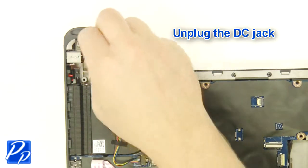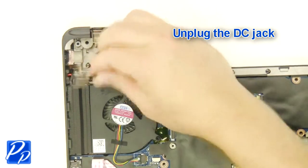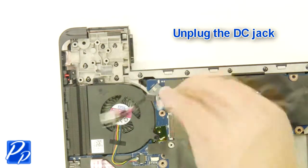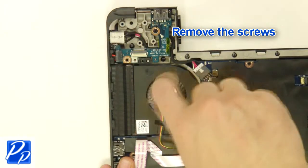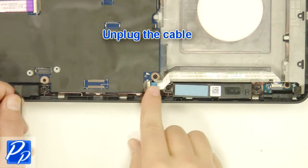Unplug the DC jack. Remove the screws. Remove the fan. Unplug the cable.